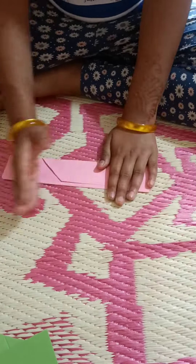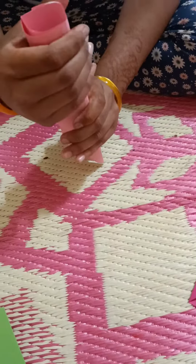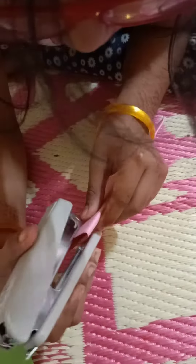You can put a marker, you can put a little chocolate. It is made. It is open. Now I will make many more.